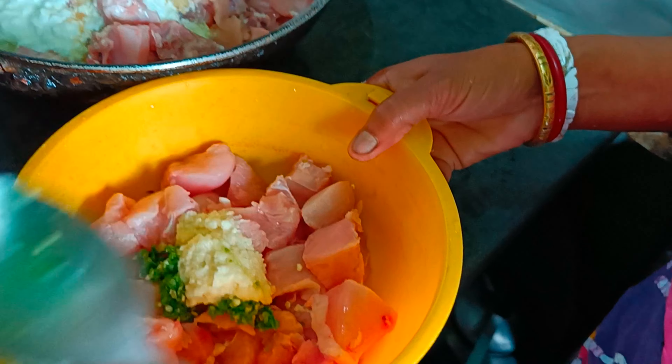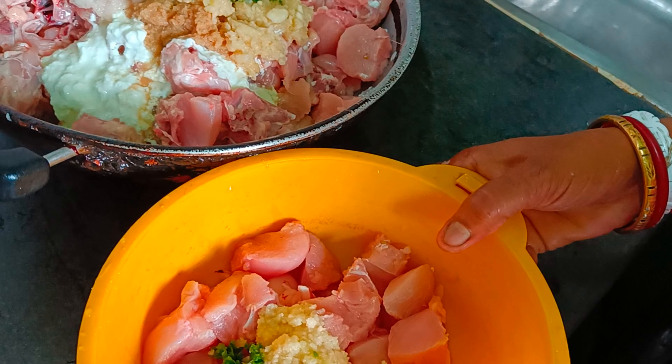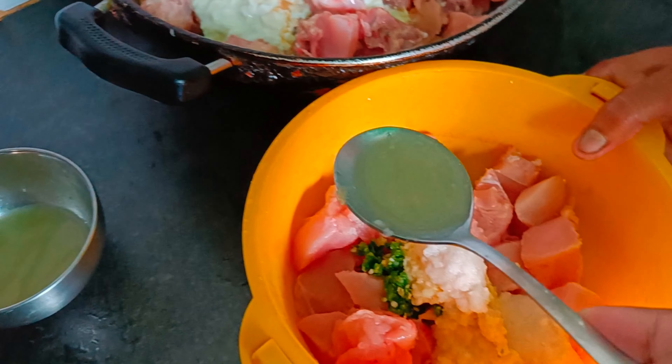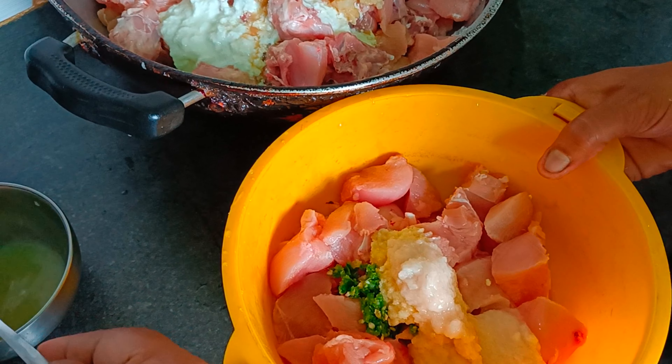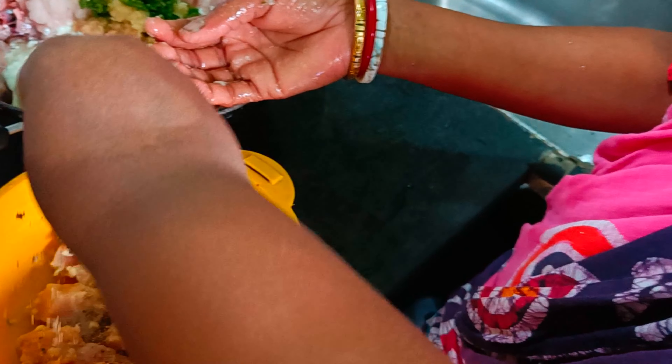The chicken is going to be cut into one more size. This is a big piece of chicken. We have to add 1 to 4 tablespoons of the paste. We add 1 tablespoon of the paste.